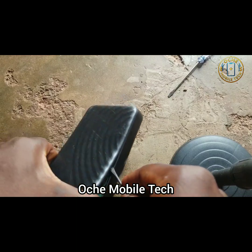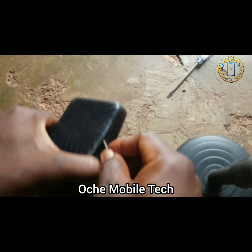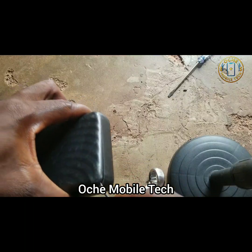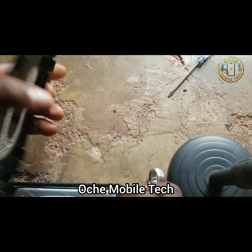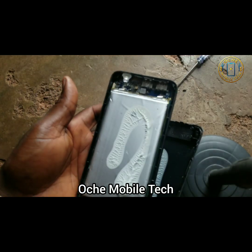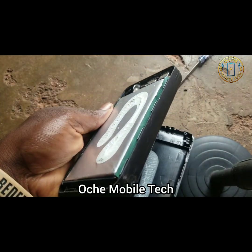Take it step by step, one at a time. Stick it with another tool, can you see? And then the last one — and then the last one. You can see I have successfully opened this power bank without damaging the battery.